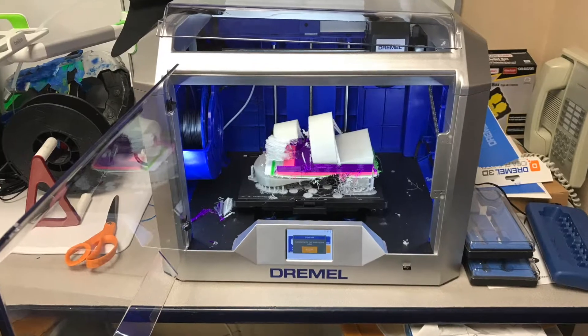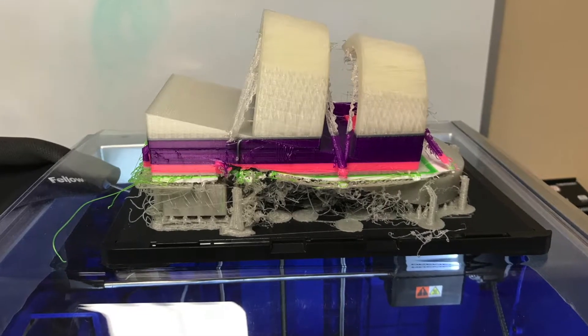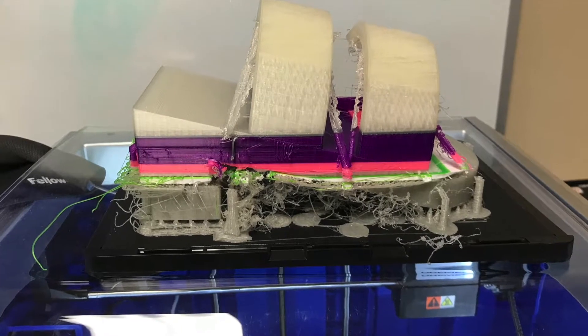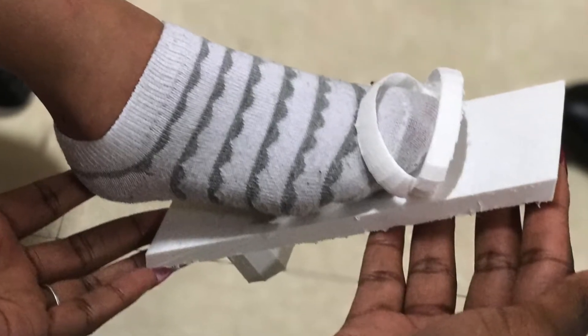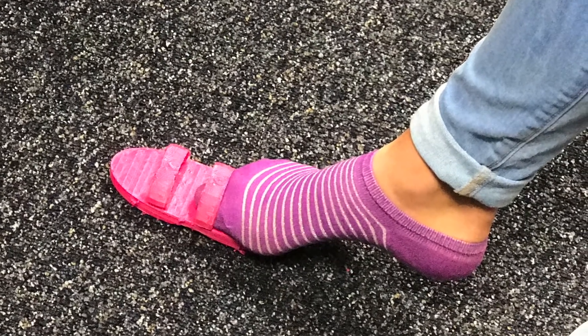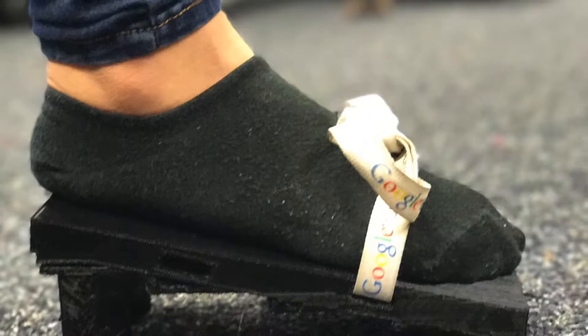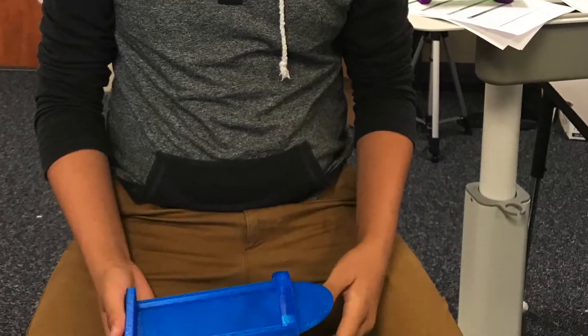I don't want to sugar coat this — you will run into some issues. For example, sometimes a 16-hour print will have some mess ups. In this example, the student measured their foot wrong so they had to find an elementary student to fit it. Sometimes the model won't work at all, sometimes they forget to put straps on, and sometimes they just forget to make a comfortable shoe.